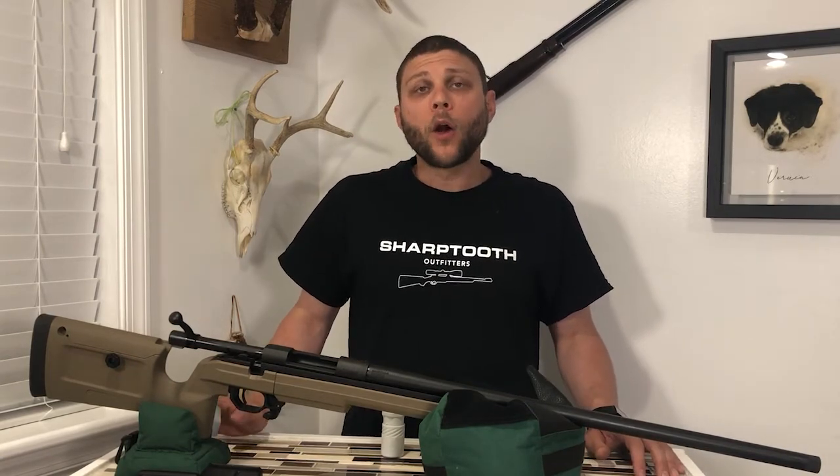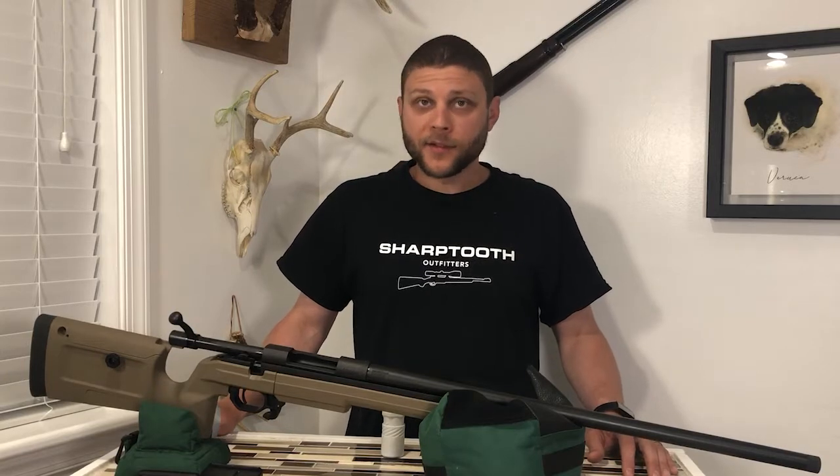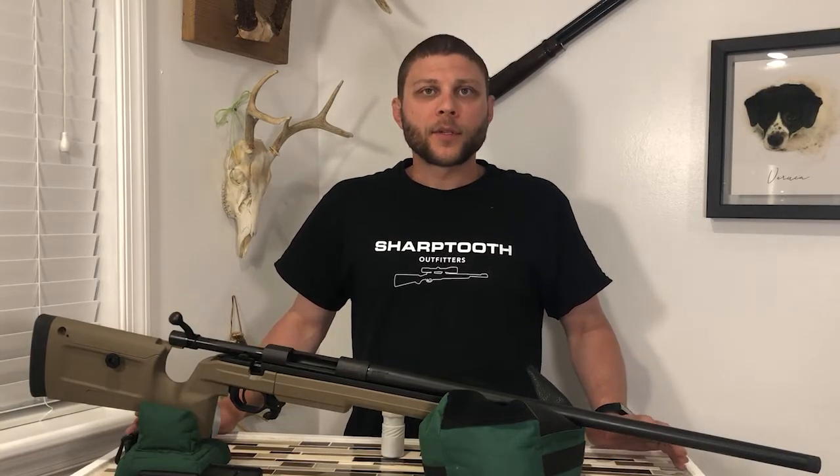Suppressors do help to significantly reduce the report of the rifle — the loud bang — reducing the decibel level that the guns produce to a safer level. They don't silence them like they do in the Hollywood movies, that's for sure. So you have the suppressor option.